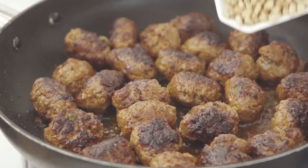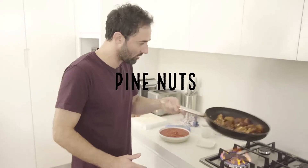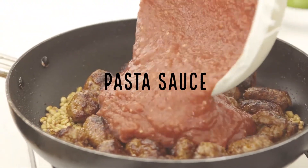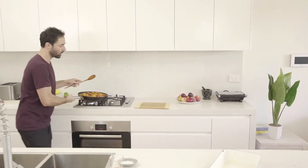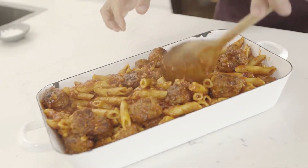Now we're going in with about 75 grams of pine nuts to give a little bit of extra flavor. Then straight in with a couple of cans of pasta sauce. We've got our mix — we're going to throw it into a baking tray. Perfect amount.